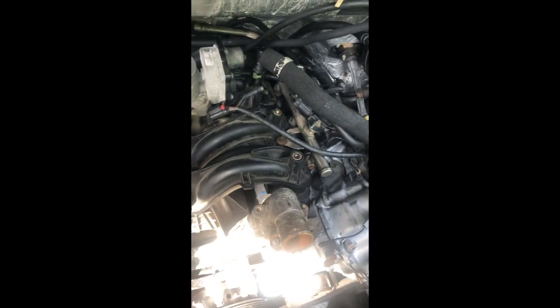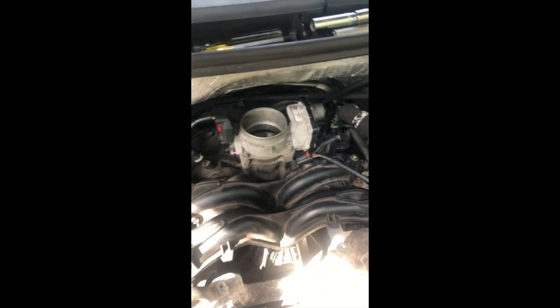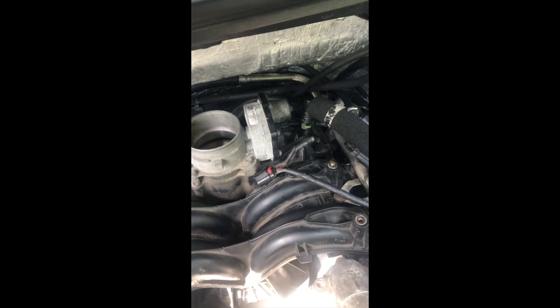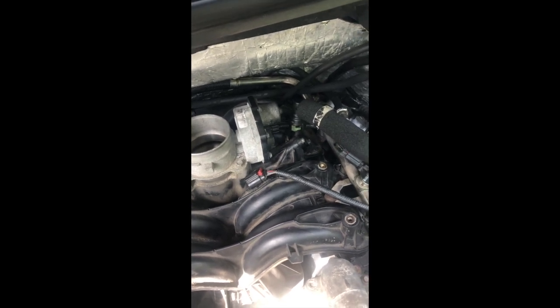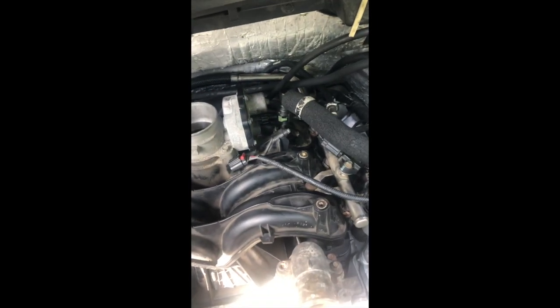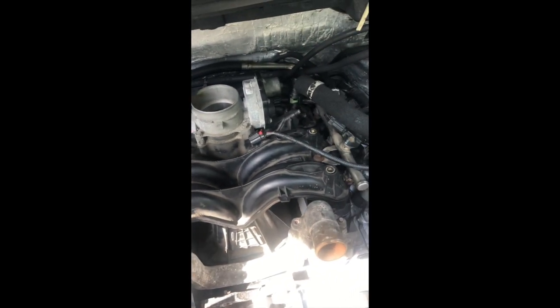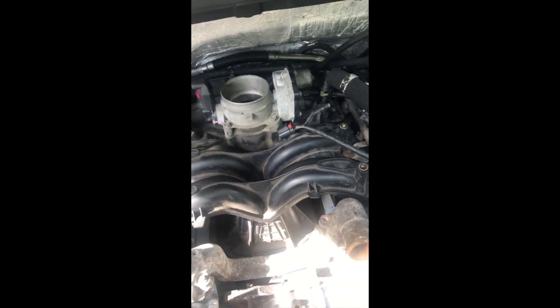Now that we've got that off, we're going to pull off this right here — it kind of unlocks on the red tab, and then we should be able to just pull that one off. This one right here can sometimes be a little more difficult, but on the back side of it there's a little tab you pull out, and then you just pull up on it. There should be another wire right there, then start pulling some of these other wires off around the wiring or the engine harness.